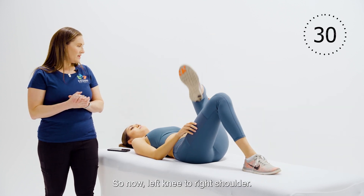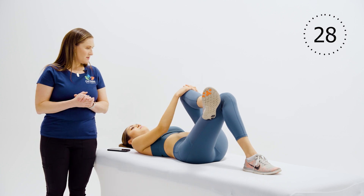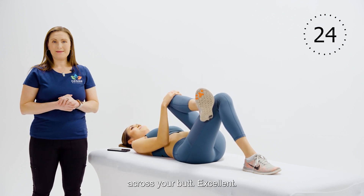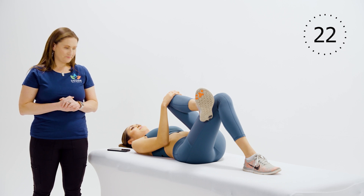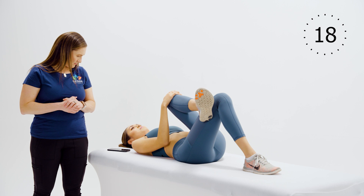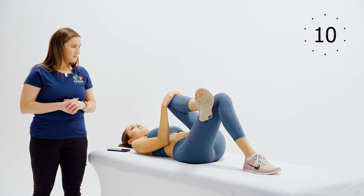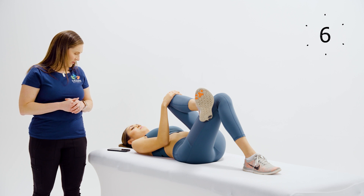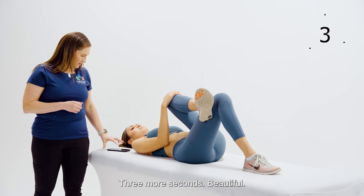Now left knee to right shoulder. Pull, and you're feeling that stretch across your butt. Hold for the remaining time — three more seconds.